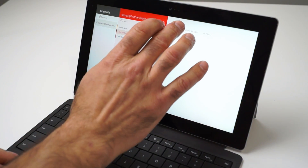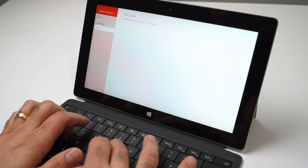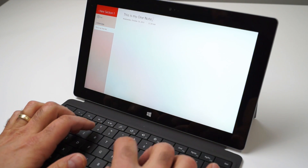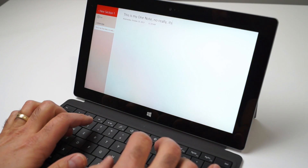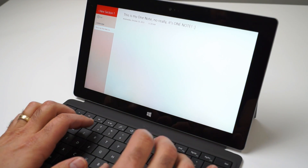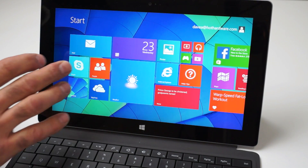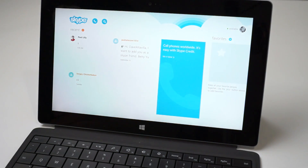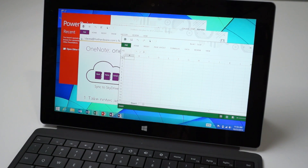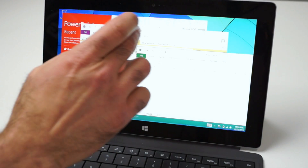Typing on the cover was actually a lot more comfortable than we expected, with a fair amount of key travel for such a thin device and a comfortable layout that, combined with its responsiveness, was fairly easy to get used to. In terms of bundled software, Microsoft includes Skype and Office 2013 RT. Office 2013 has the usual — Word, PowerPoint, Excel, etc.